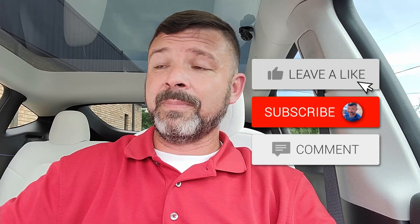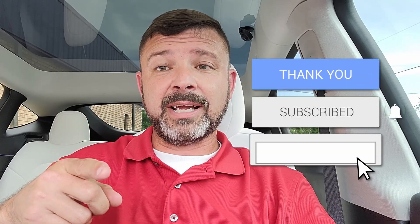Anyway guys, if you like this video please give me a thumbs up. If you haven't done so already, hit that subscribe button. And please be safe out there, have fun and keep driving. Until next time, guys — see you, bye.